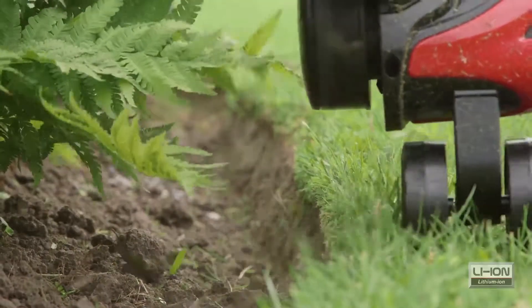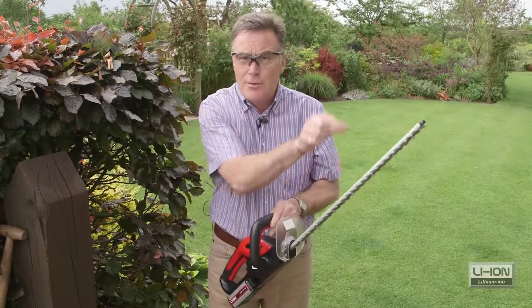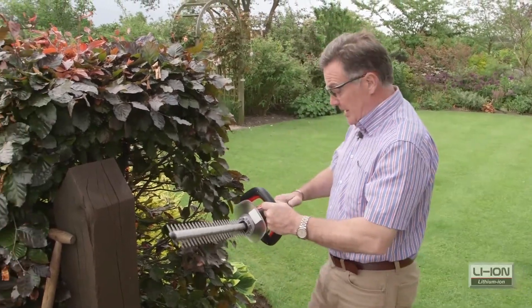This is the 19 inch hedge cutter and it's double-sided, so we can cut on the upward and the downward stroke — basically cuts both sides of the blade. It's very light and very well balanced, and ideal for all sorts of hedges and smaller things like box or topiary. It makes a lovely job of cutting the hedge.